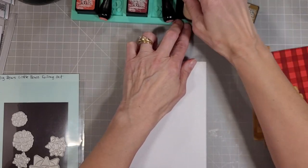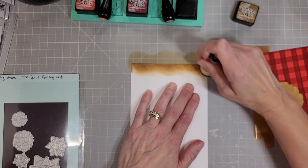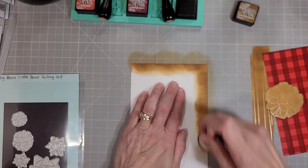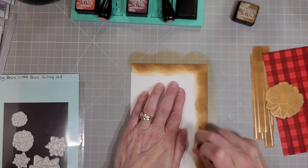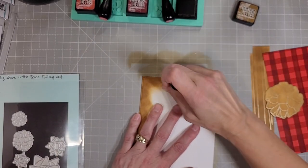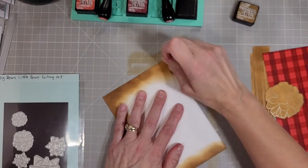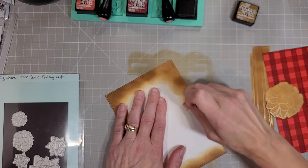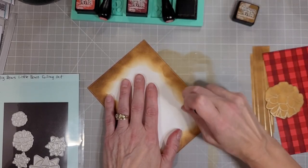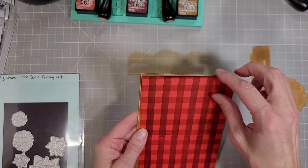Next I took the modern embossed A7 stack and die cut a piece of white cardstock a little larger than I die cut the plaid cardstock, because I want to mat that behind the plaid. I did ink blend the edge of this with the same brushed corduroy ink so that it would match our ribbon also. I wanted this to be all the same nice brown craft color.